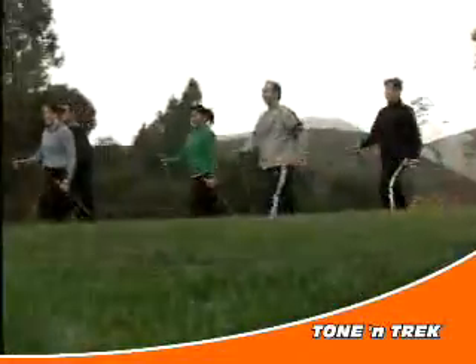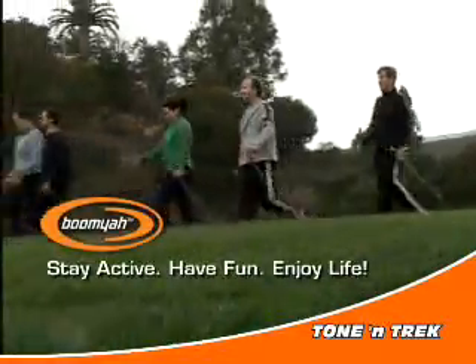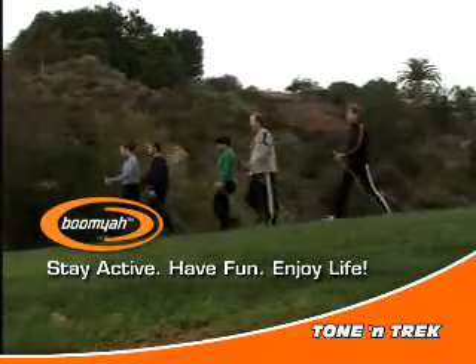Welcome to the cutting edge of the modern way to fitness walk. You're now ready to go out and get in better shape, faster. Have fun!